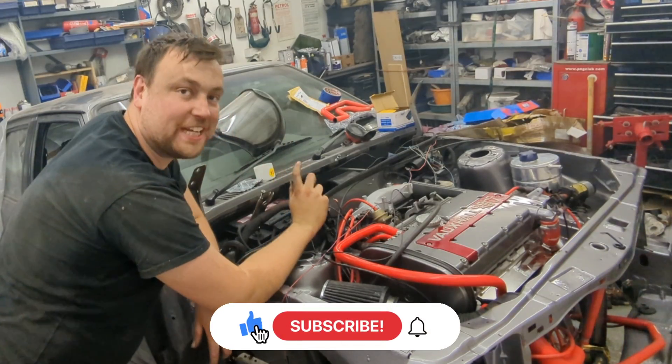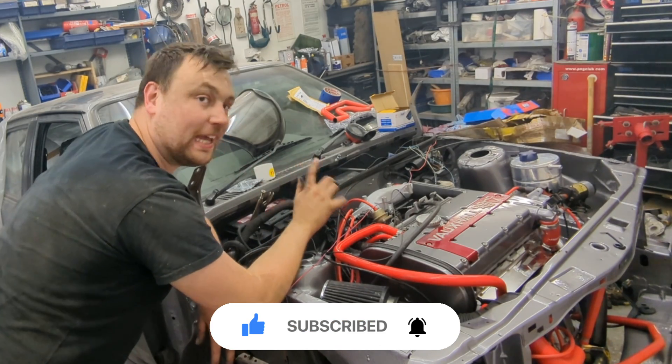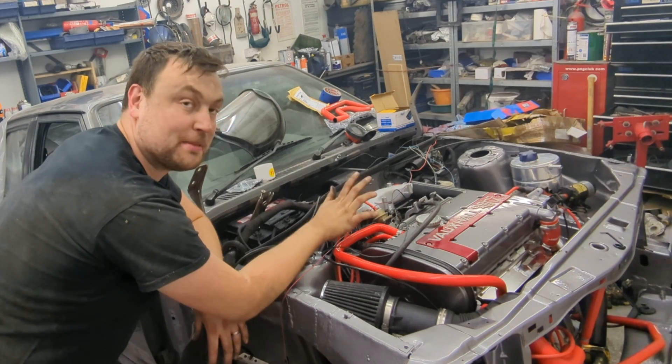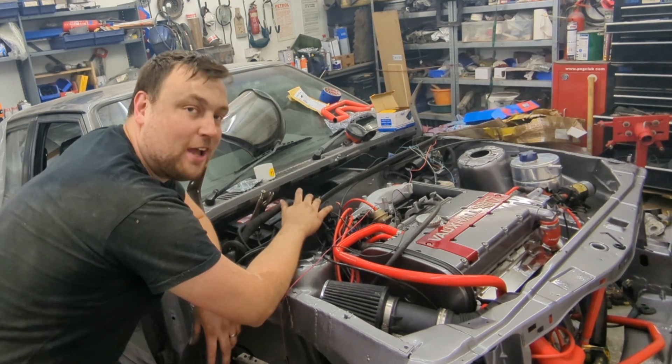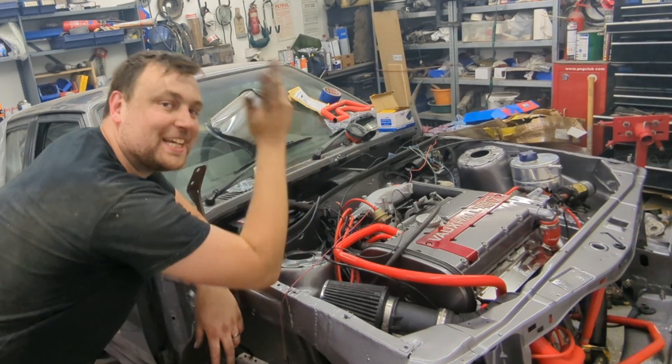As it's running I've proved the point — that's what I wanted to do in this video. I'm going to wrap it up here. Next week's video we're going to try and get it a bit more finished. Hope you enjoyed it — if you did, please hit the subscribe button and stay tuned for more. See you later, bye.